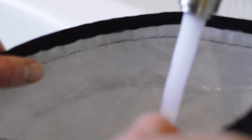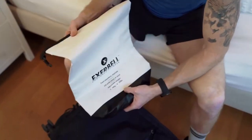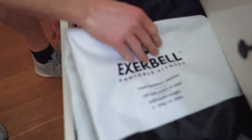The strong handle, added leak protection, and dual layer construction enable a secure and comfortable workout. When you're done, simply fold it up for easy storage.